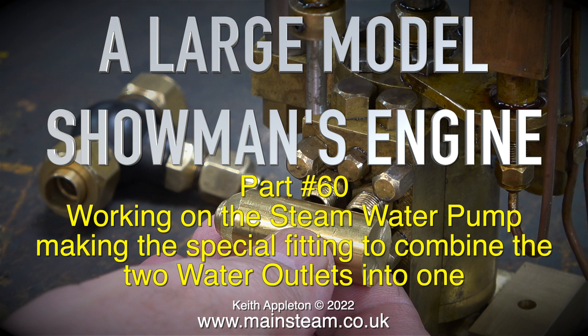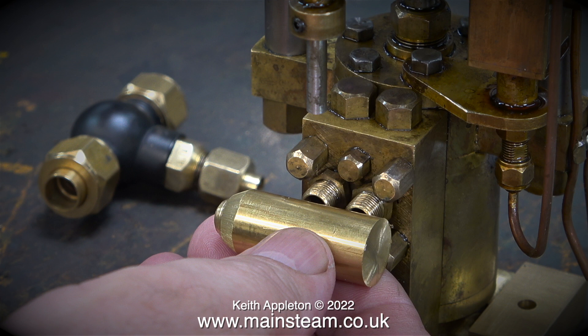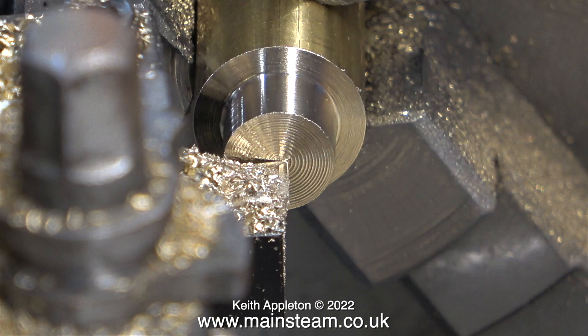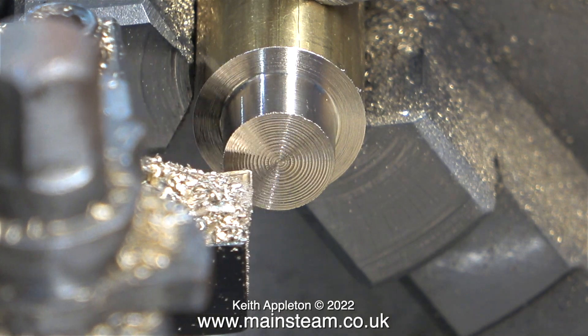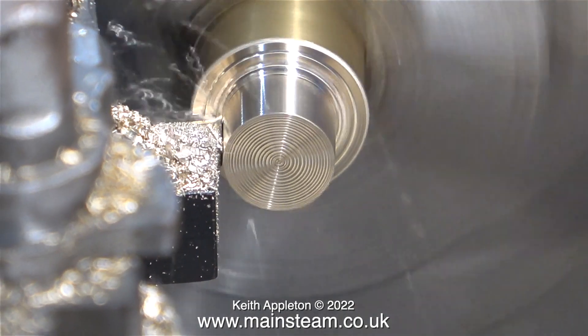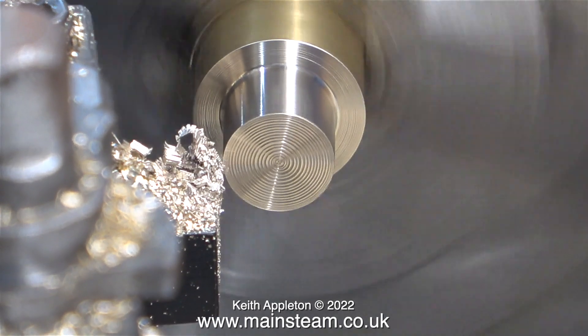In order to do this I'm going to make a special fitting. I found this small piece of brass bar in my scrap box which is ideal for the job. Without further ado it's over to my Boxford lathe where I've roughly faced across the front and now I'm machining down the side of the piece. The finish across the front is unimportant and you'll see why later on in the video.